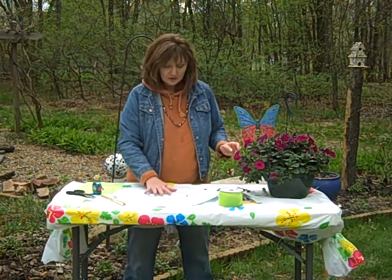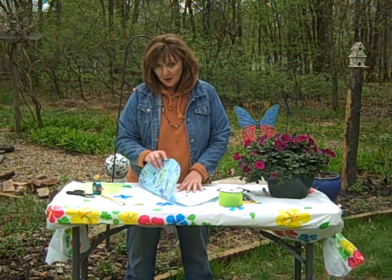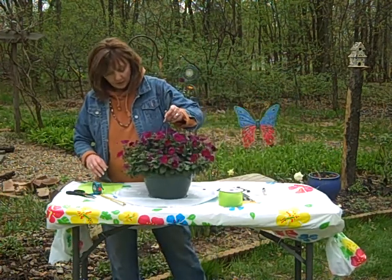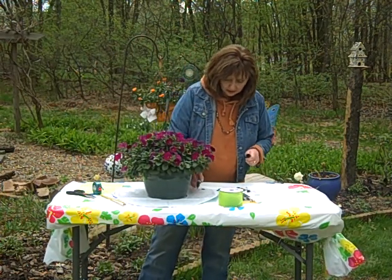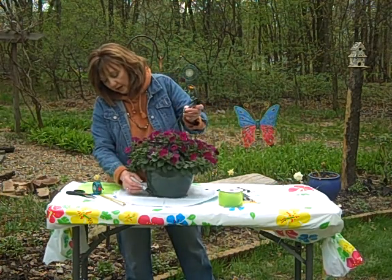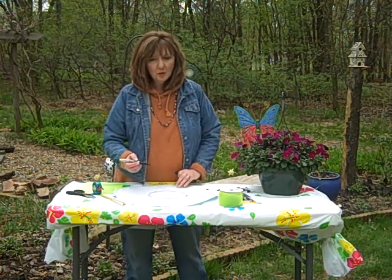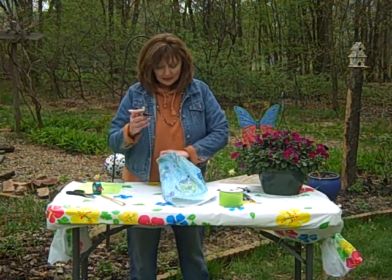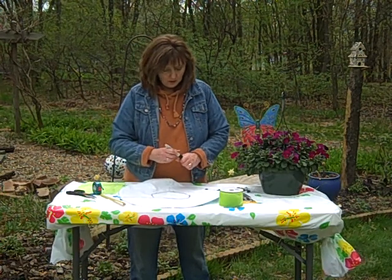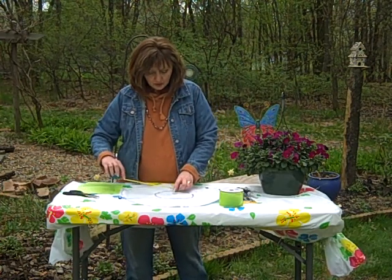So I've already started this project. You're going to lay your tablecloth out flat with the decorative side down. Then you're going to put your pot in the middle. Oh, you need a magic marker too — I forgot to tell you that. Then you're going to draw a line all the way around the bottom of it. Take your pot off, and in the middle, put a dot right in the center of the circle.